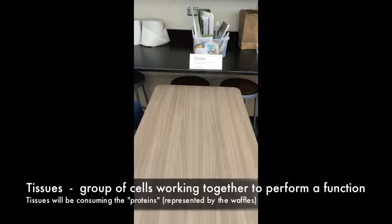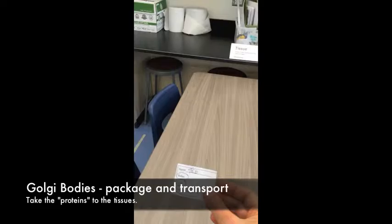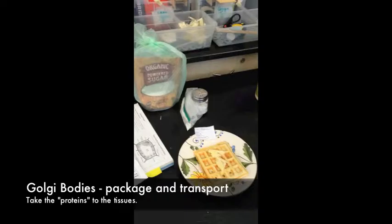These proteins are eventually going to be used by Station 6, which is the tissues. You'll give your little sheet of paper when you're at Station 6. This station is actually outside the cell — it's a different set of cells, a group of cells working together, consuming energy. You're the 'waffle eaters' here. You give your sheet to the Golgi apparatus and they put it on a plate.